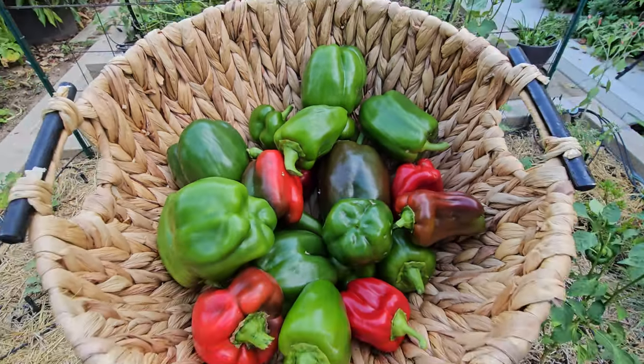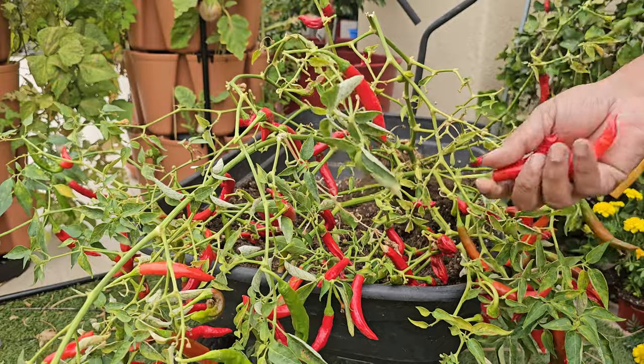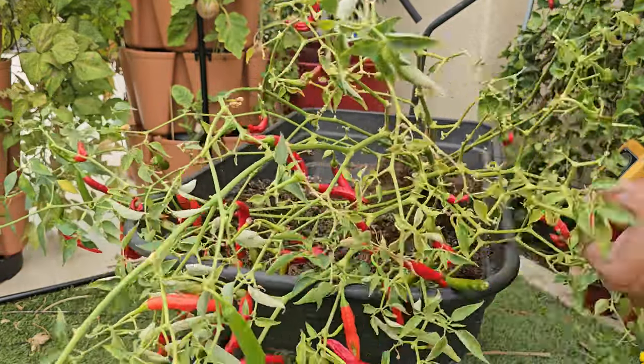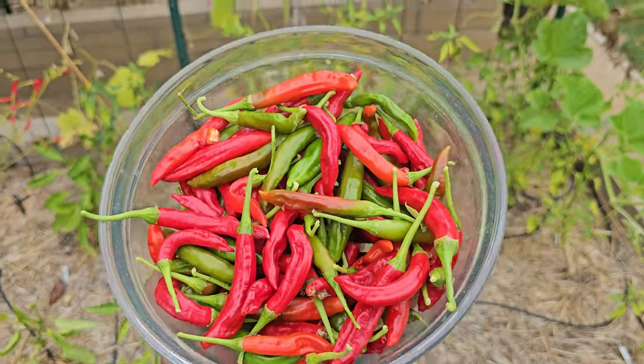Here's all the different peppers we harvested. We also had a bunch of cayenne chili peppers. We let them mature until they turned bright red — they look really good. You can eat them as they are, or dry and store them. Here's a harvest of spicy peppers.